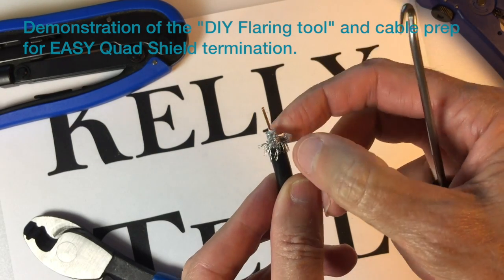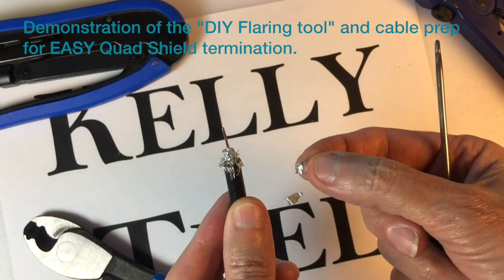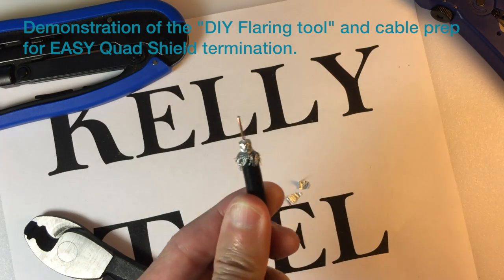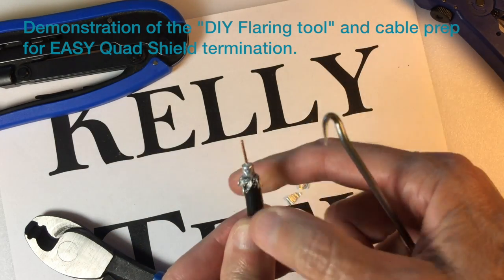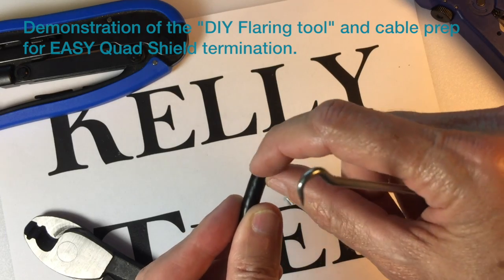Put a little tear in that piece of foil and remove the remaining bit of it. Then carefully push back all the braid — make sure you get a good bend and get all of it doubled back on itself.